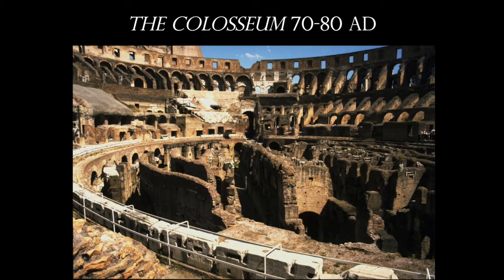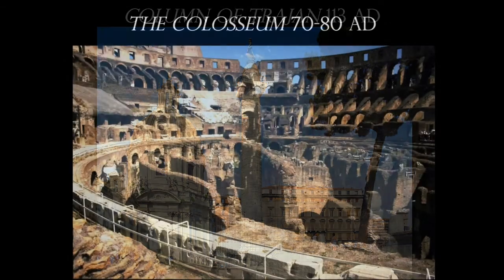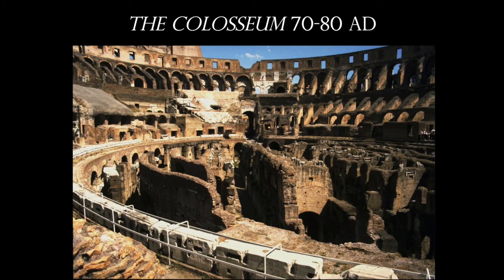All sorts of things took place here: naval battles, animal hunts, and execution of criminals. The way you would be seated here depended on importance or social class. The emperor and dignitaries would sit at the very base, then the citizens, and finally at the very top, non-citizens.